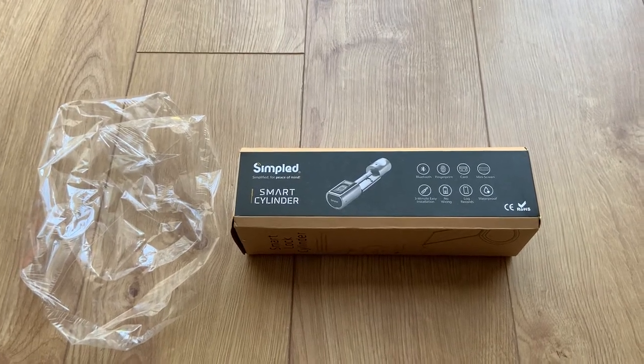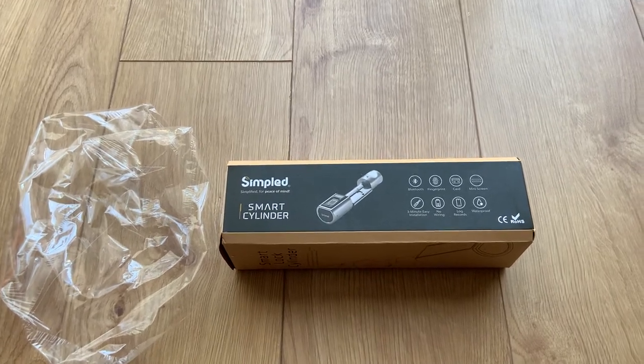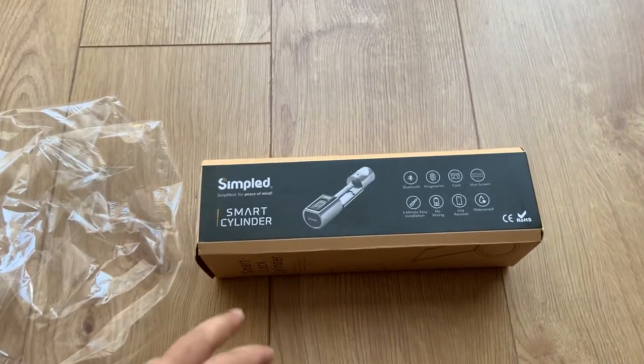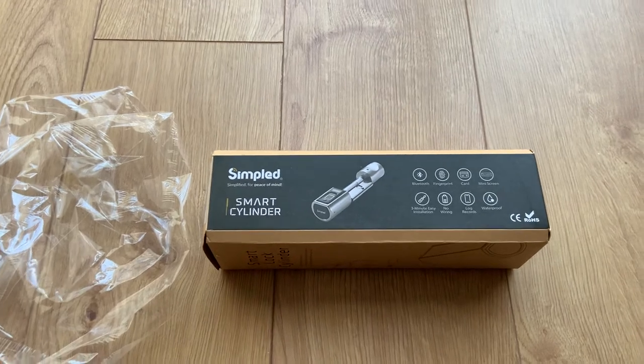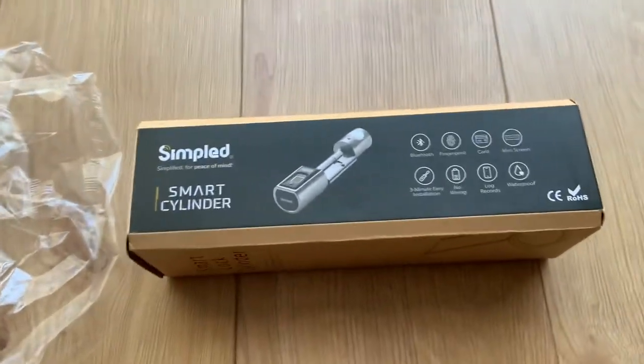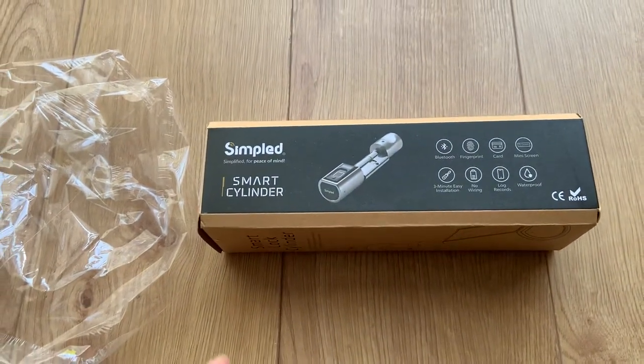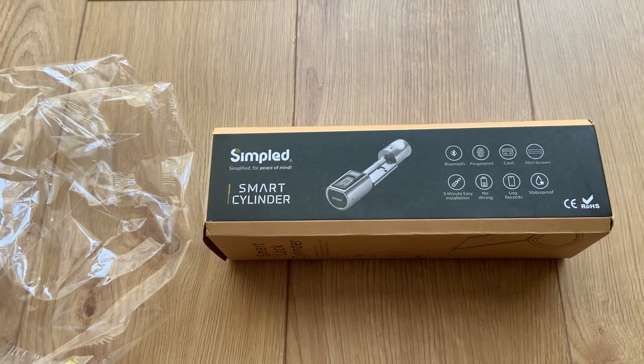Hey, good day everyone. Recently I purchased a simple cylinder lock, but I couldn't fit it — as you can see in my previous video — because the locking mechanism was too wide. This part was too wide, so my door couldn't close. There was nearly a 3.5 centimeter gap, so I returned that one to Amazon.